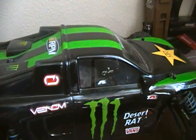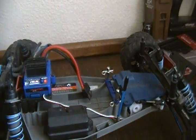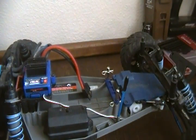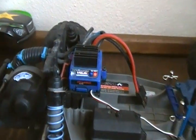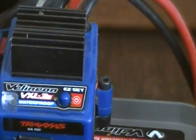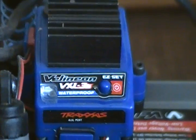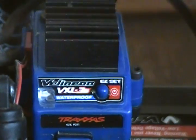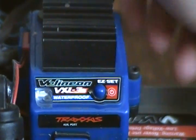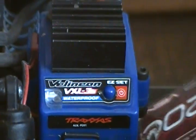Hey YouTube, this is an update and how-to showing you how to set your Millennium system and get it all focused in. I'm going to show you how to do the low voltage cutoff for LiPo and just regular cutoff and all that.